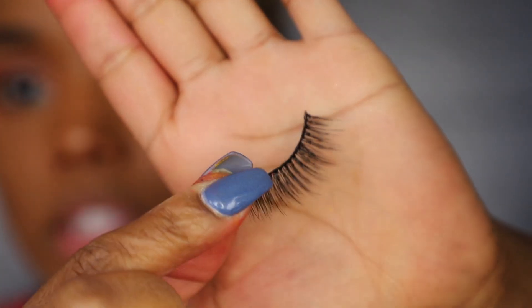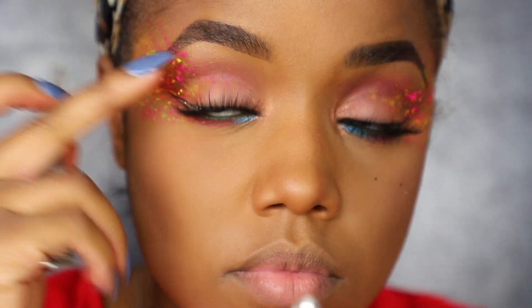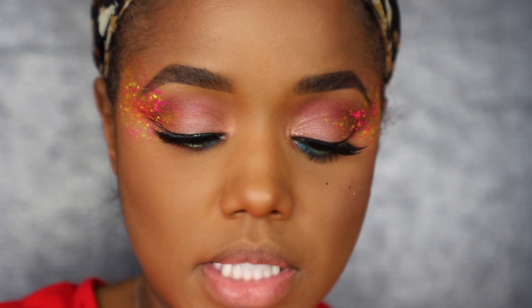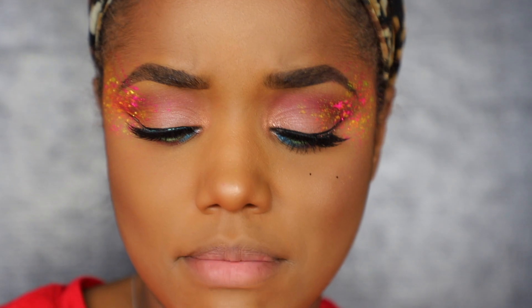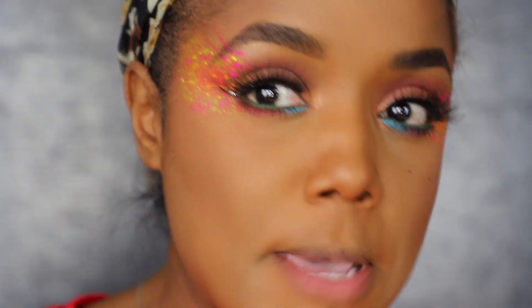Now I'm adding my lashes — I believe these are from the House of Lashes Sephora collection, though I'm not entirely sure; I've worn them a few times. I'm trying to place them as close to the lash line as possible so the glitter still shows through. Then I pop on a little bit of Badgal Bang mascara from Benefit just to the tips of my false lashes so they pop a little more in front of the pink splatter.